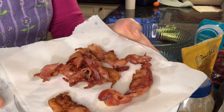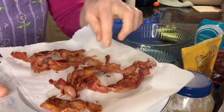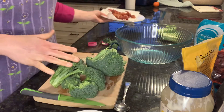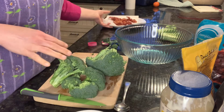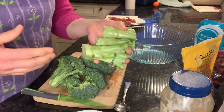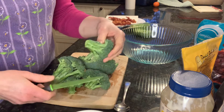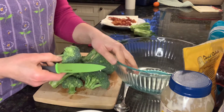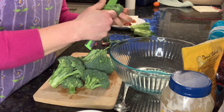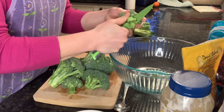My bacon is cooked up, so I just have it draining here on some paper towel. I washed my broccoli and I'll go ahead and cut up the florets — I saved the stalk for another use like soup. So I'll cut up the florets and put them in the bowl, then add the other ingredients.